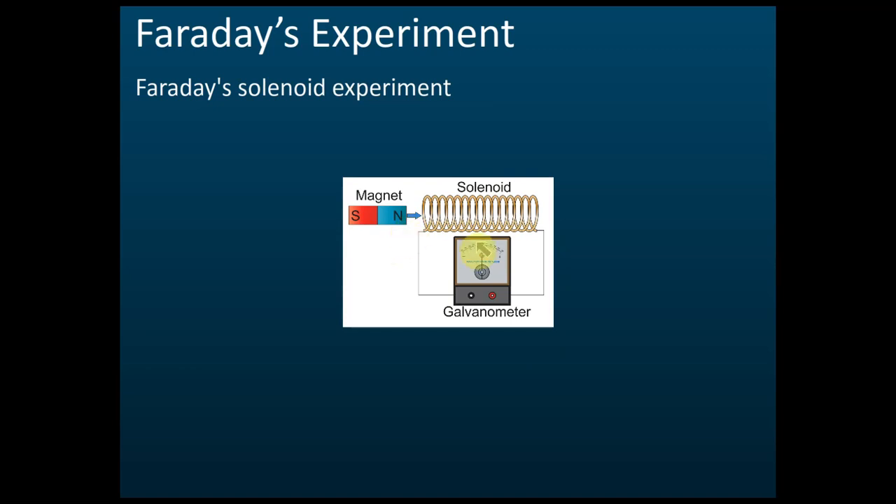This is Faraday's second experiment. There is a solenoid connected to a galvanometer, and there is a magnet. Faraday held the magnet and pushed it into the solenoid. At the moment he pushed it in, the galvanometer deflected — let's say to the left. Then it went back to zero. When he pulled the magnet out, the galvanometer deflected again, this time to the right.